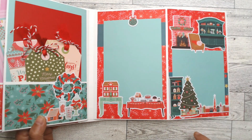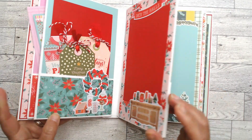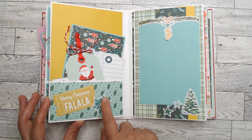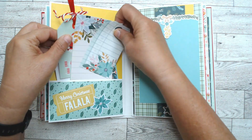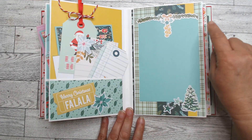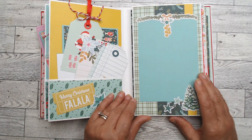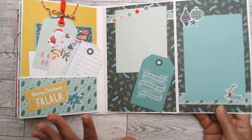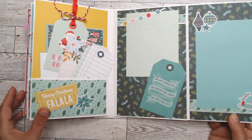I love this deep teal color — isn't it fabulous for Christmas? Then we open that, turn it, and we have the pocket in the back. There's a part shaped like a tag from the odds and ends — just some leftover paper, journaling cards, and tags. There's also some yellow from my stash which is a little different color than you'd normally see for Christmas. Opening this up gives you room for Christmas decorations, family gatherings, whatever you want.